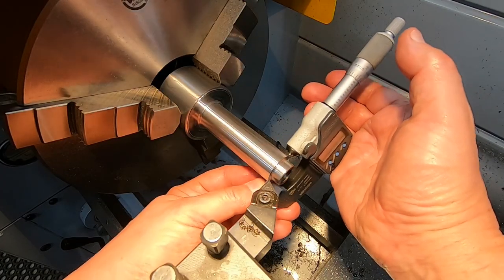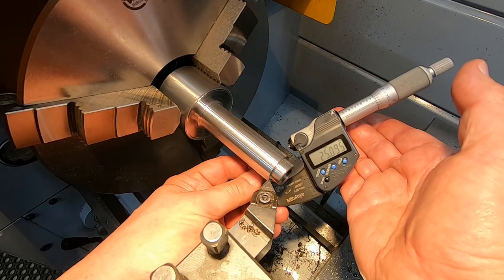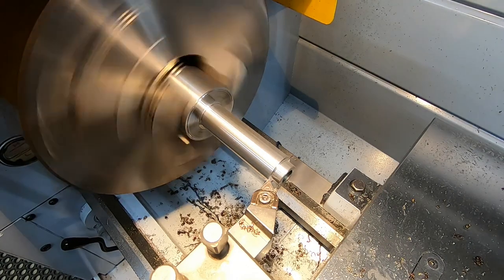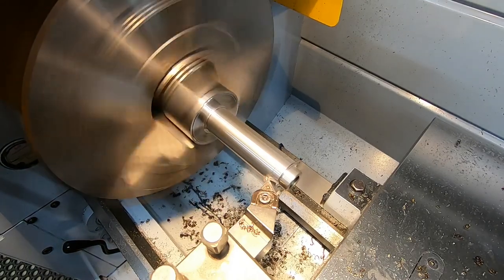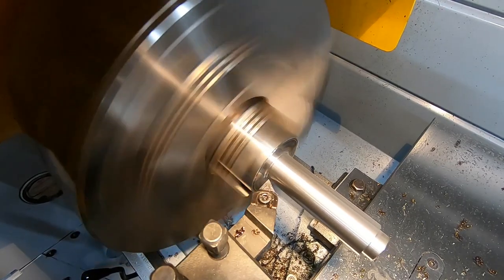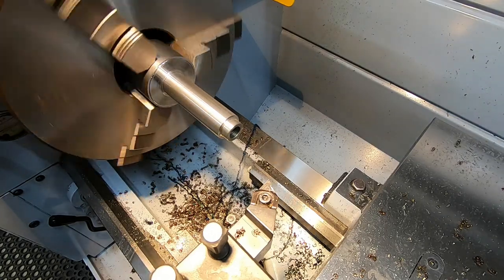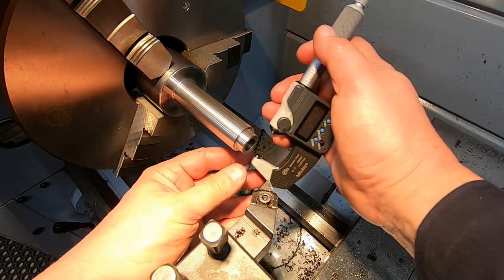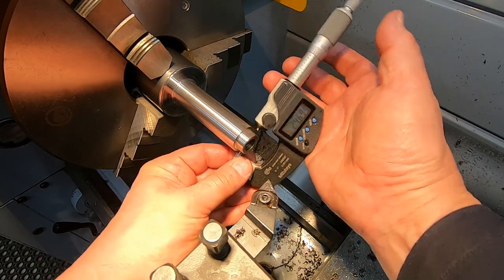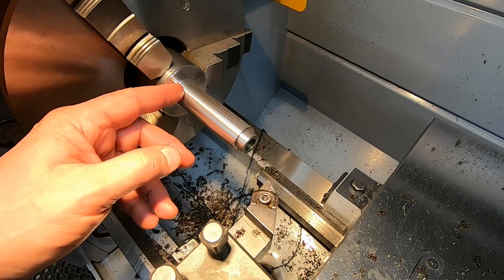Alright, we're getting set for the final pass here. We're currently on 25.1 and we want 24.7, so we've got to take 0.4mm off the diameter. Here we go. So let's see where we finished up - we're looking for 24.7. I'll take that. Alright, so just got to clean this end up and we start cutting the taper.